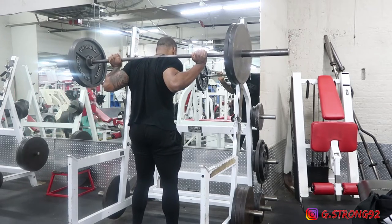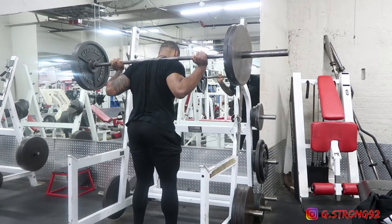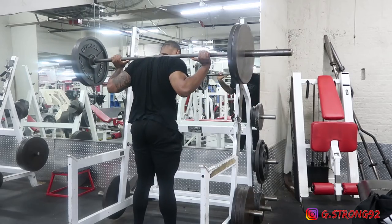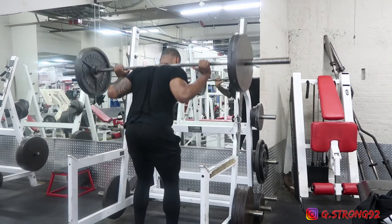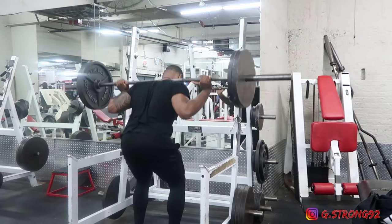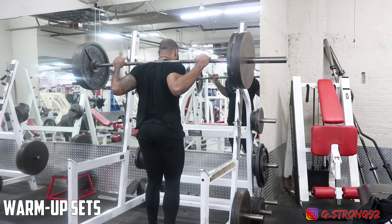I'm just getting acclimated, getting used to the movement. You can see I'm really concentrating on my form, trying to keep my knees in. I've been working on my internal rotation of my femur, opening up the capsule in my ankles to help with my hips and getting my hips stronger — it's a lot of work I've been trying to do on myself.